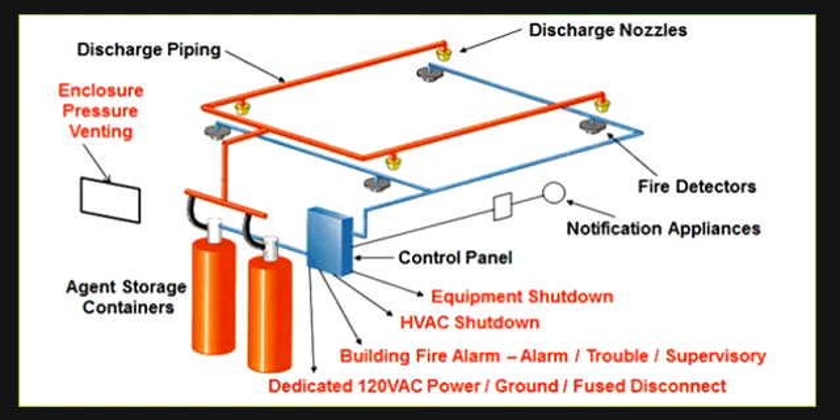Today we are discussing the fire suppression system. This is a fire suppression system installed here. Both electrical and mechanical engineers are involved in this project, so you can understand the jobs of both the mechanical engineer and the electrical engineer.